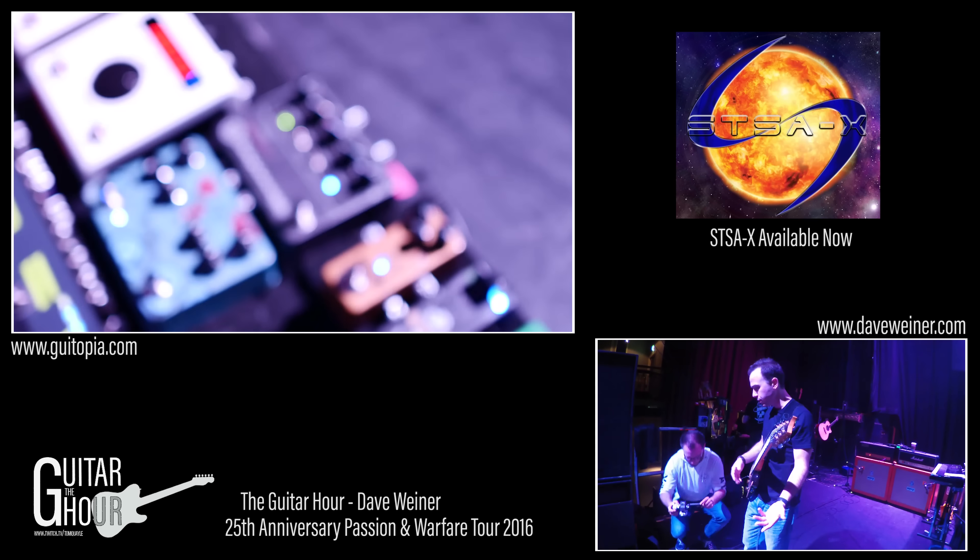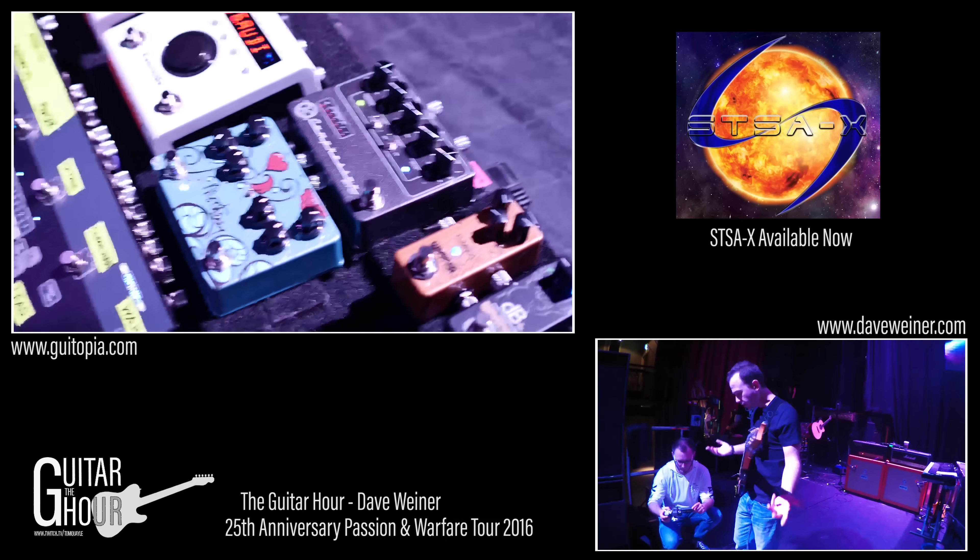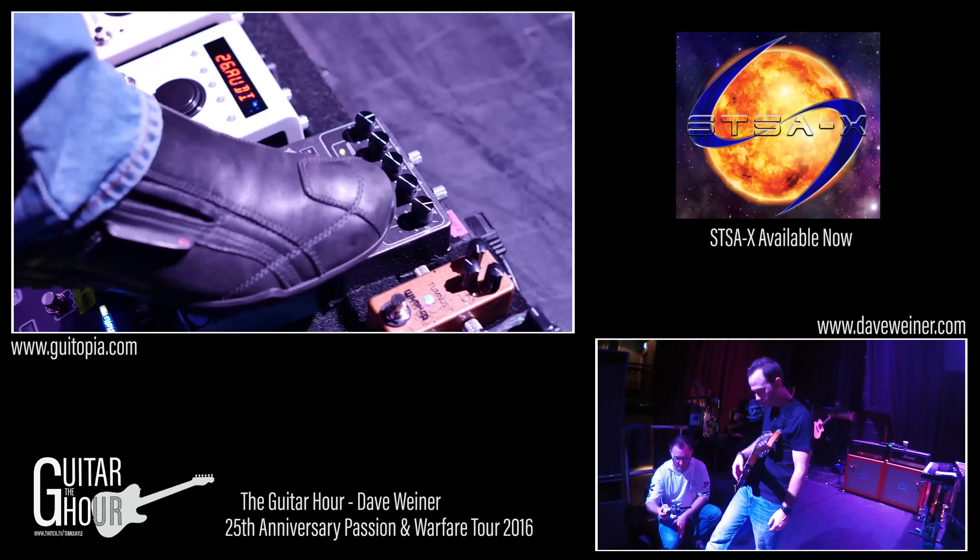I've been using the Wampler Ego compressor for many, many years — that was on the board last time you guys were here. Still have them at home, they're great ones, but I just decided to switch it over to this Keeley.